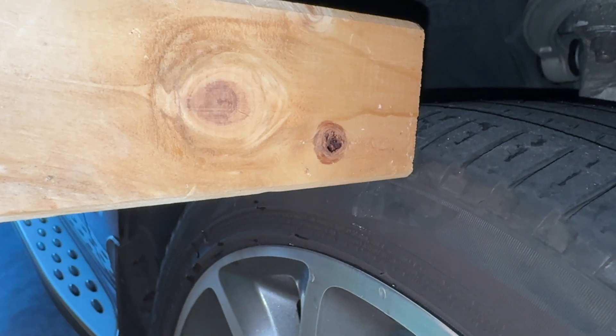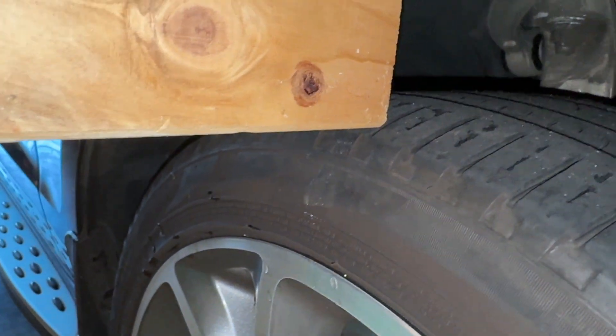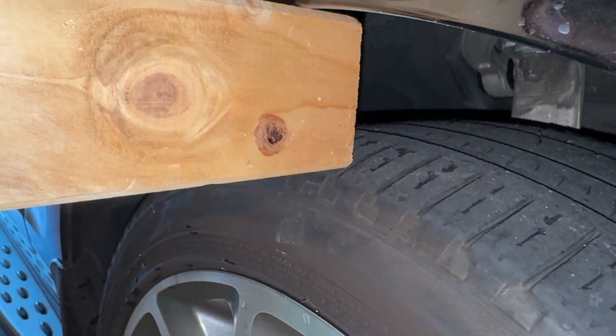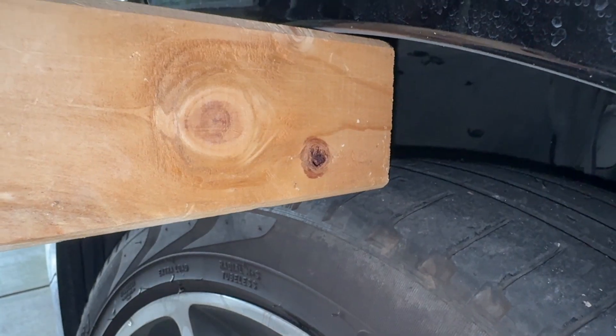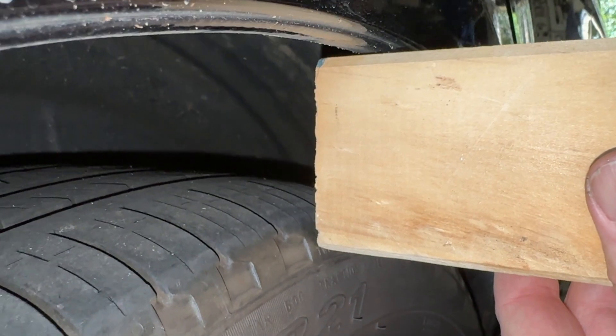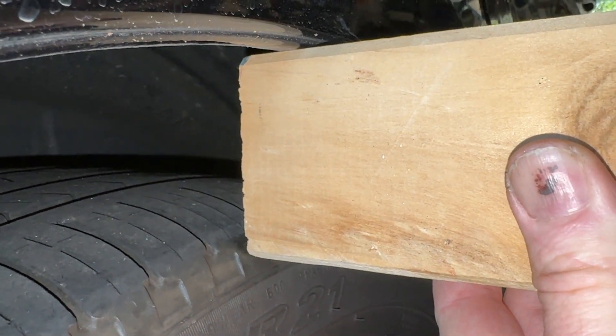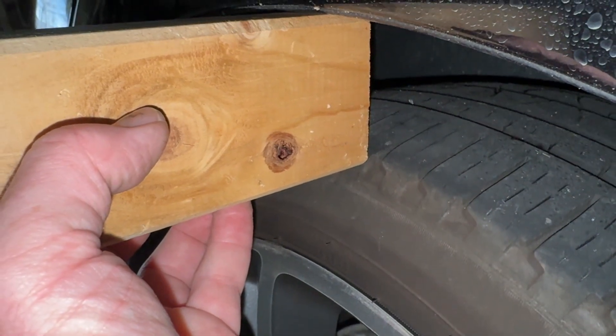Let's have a look together. So this is my calibrated piece of wood I'm using. If I put that in there you can see it's just above the tread on the front right, pretty much the same on the front left. But the right rear is sitting down quite a lot lower, probably about 10mm, and the same on the left rear.